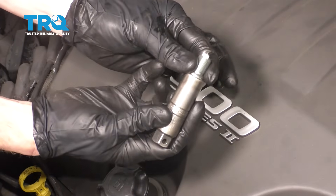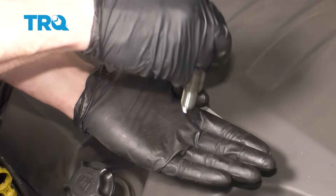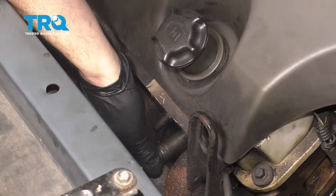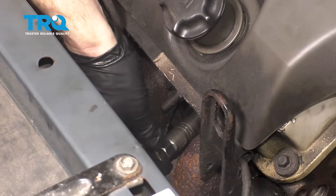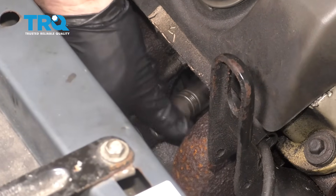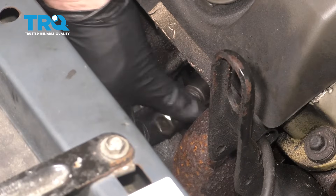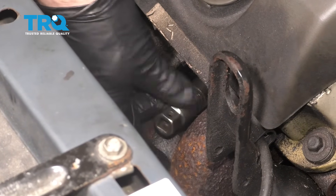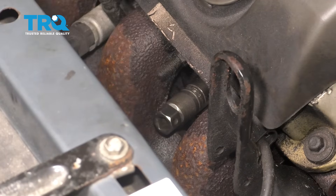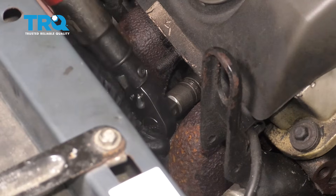Let's take that brand new spark plug and put it right into our spark plug socket — as you can tell, it does not fall out. That's super important. Now we can take this and put it into position. Whenever you do something like this, you always wanna start it in by hand and bottom it out by hand. You wanna make sure that you're not cross-threading this spark plug into the engine. Okay, so that's bottomed out.